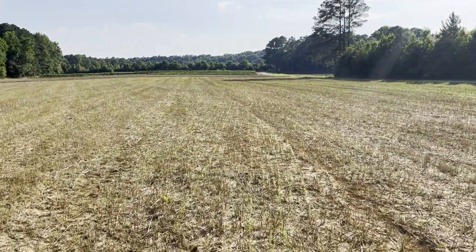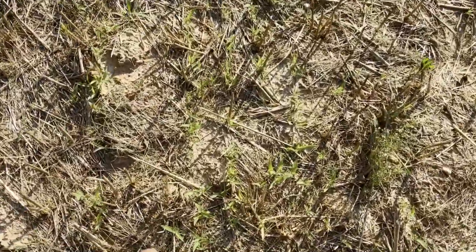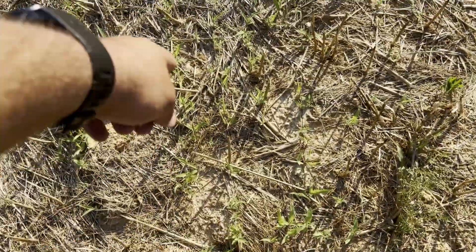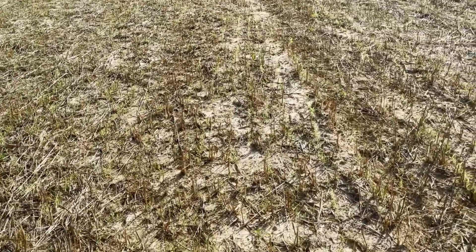You can see right there in the rows, you can see it's turning real green. It's looking pretty good. There is some crabgrass in there — that's what we dealt with last year. It sucks. I can't spray anything in this because whatever I spray for the grass to die, the millet's going to die. Learned that before last year.